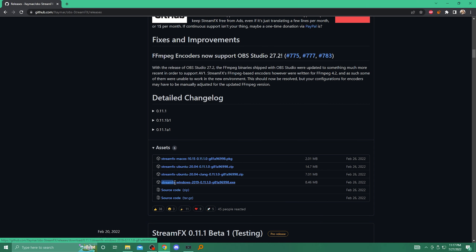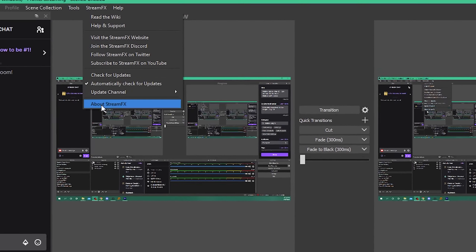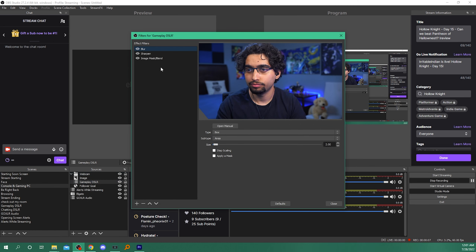So here's how we're gonna fix that. The first thing you're gonna want to do is download and install something called StreamFX. The link to that is in the description below. Once that's done, go ahead and launch OBS. If done correctly, a StreamFX tab should show up at the top of your OBS window. Now right click on your webcam source. From there, we're gonna be adding some new filters included with the StreamFX package that we just downloaded.